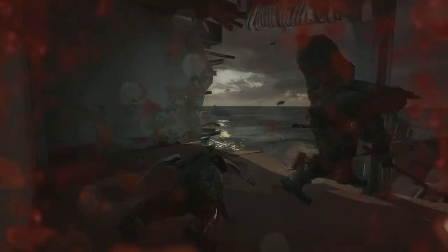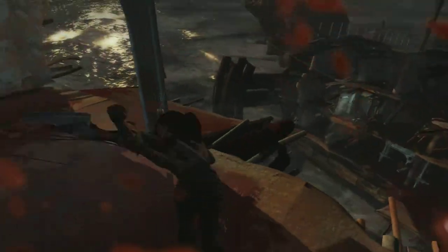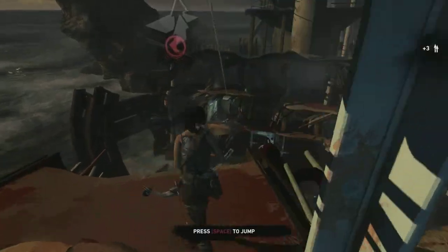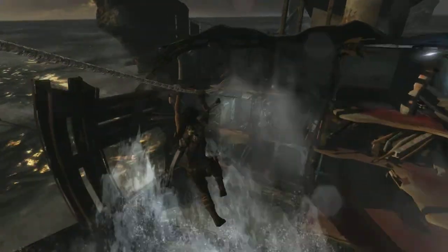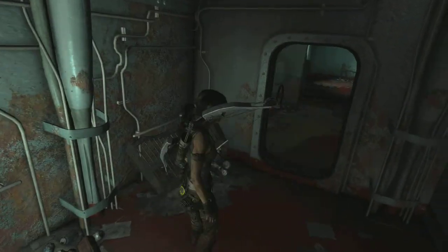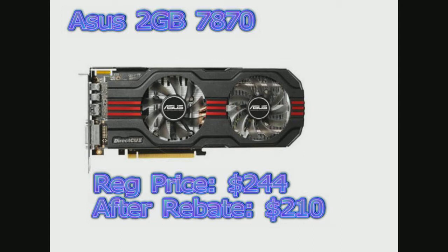This PC that I've just made right now is running Tomb Raider at 60 FPS. You can't really tell in this video because FRAPS stinks, but it's a great PC system and I didn't spend a fortune on it. Here are some of the parts I used so maybe you guys can see that PC gaming really isn't that expensive. The graphics card I got was an Asus 7870 with 2 gigabytes of onboard memory. I got it for $210, even though the price is $230, thanks to a $20 rebate.